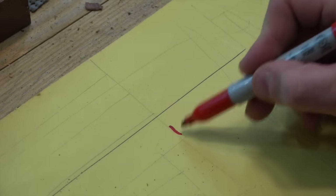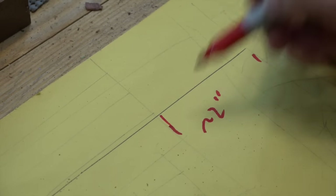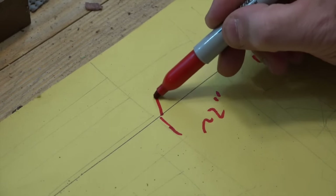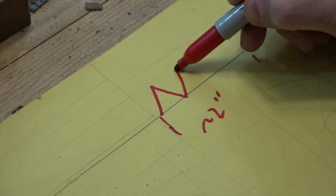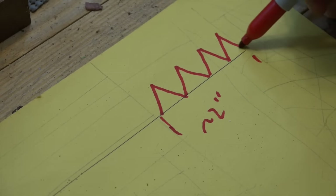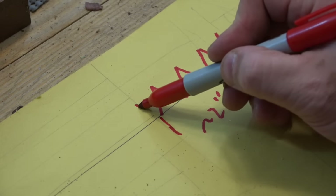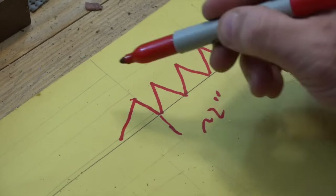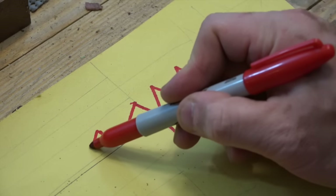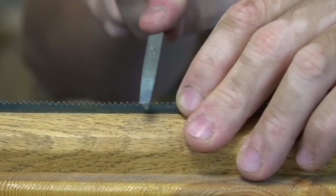For the first two inches of the saw, I like to sharpen the tooth very symmetrically, and this helps get the saw cut started. For the rest of the saw, I sharpen the tooth more aggressively to give a very aggressive cut. I'm using a small file that you can find at any hardware store to cut all the teeth.